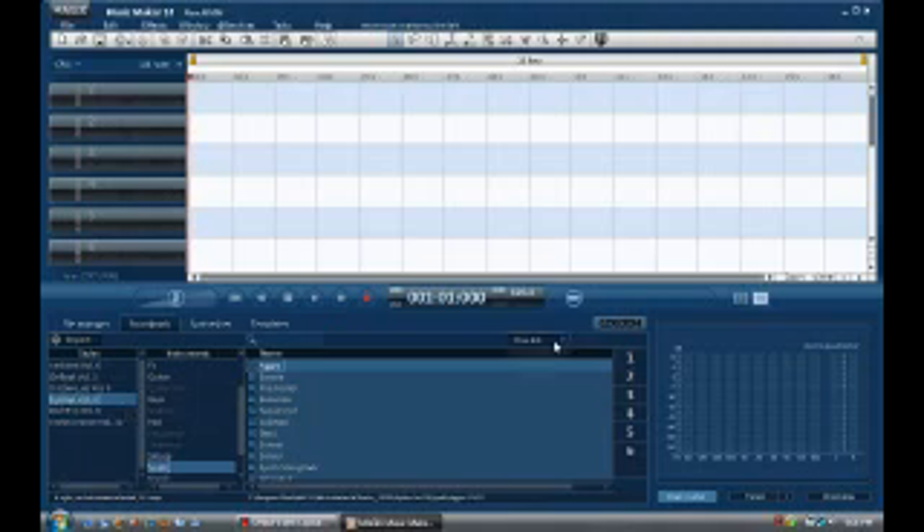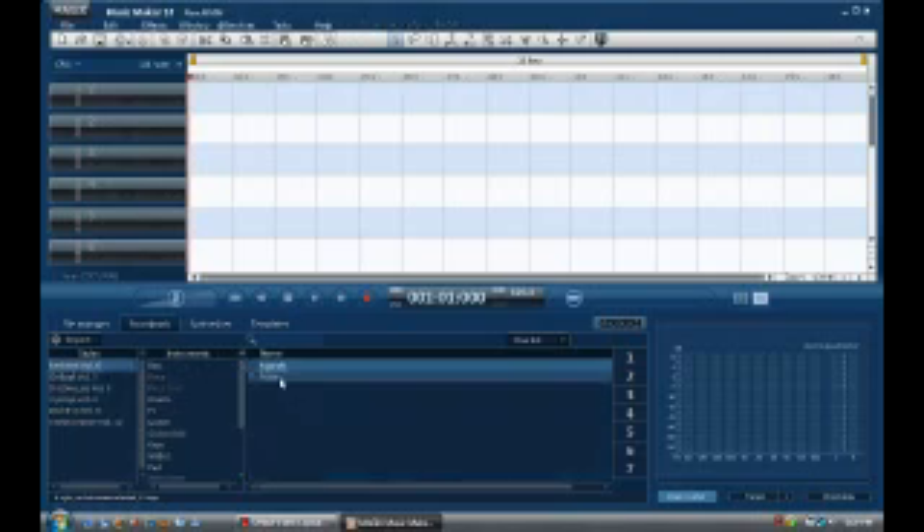The first thing right off the bat that I liked a little bit better about Magix than Mixcraft was these sound pools. There are a little less of them, but you don't have to go through and download them before you get them, which is different from Mixcraft.